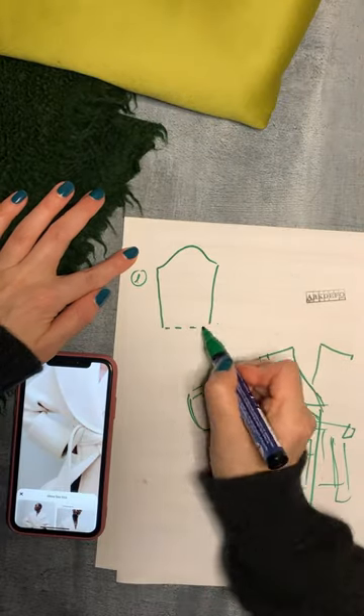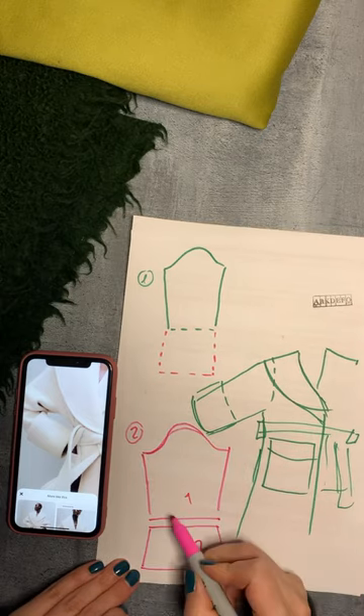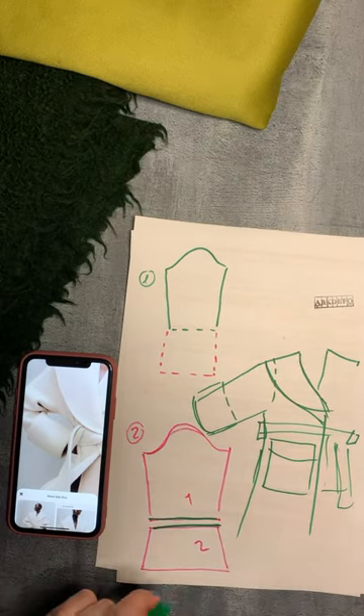Sleeves are either one piece like this, or more likely two pieces stitched at the bottom for a cleaner finish. Not sure I'll be making them this way though.